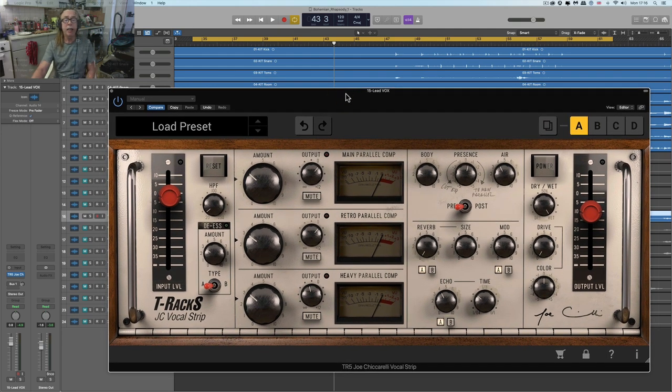So what do you get? The meat and potatoes are these three parallel compressors. This is an old Urei 1176. This is a Fairchild 670. And this is a really old Universal Audio 176 valve-limiting amplifier. Each of the three compressors has an amount control, an output control which gives you how much you're feeding into that particular parallel compressor, and a mute button to knock it out if you don't want it. You can mix and match as many of them as you like.